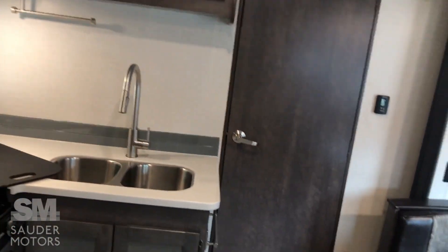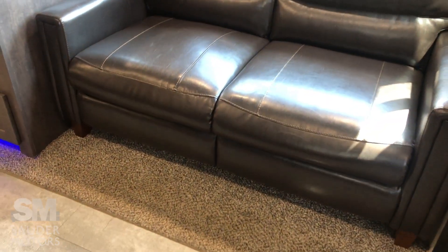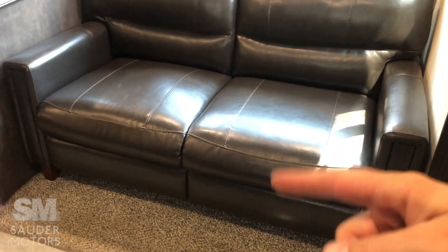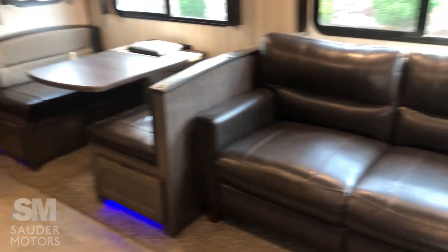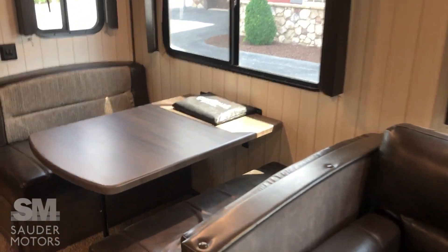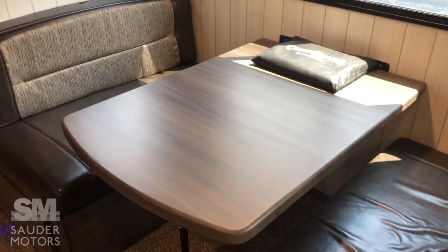Here we have our MaxAir vent right there. In the living space you can sleep up to six: two in the front on the fold-out couch — not a jackknife — so you've got two there, and then two in the dinette. The dinette table can obviously convert to a bed.